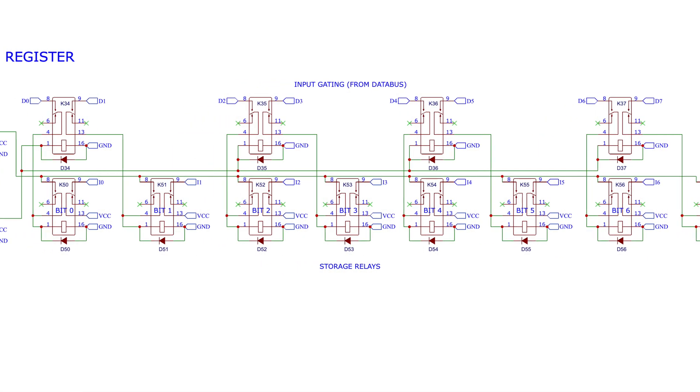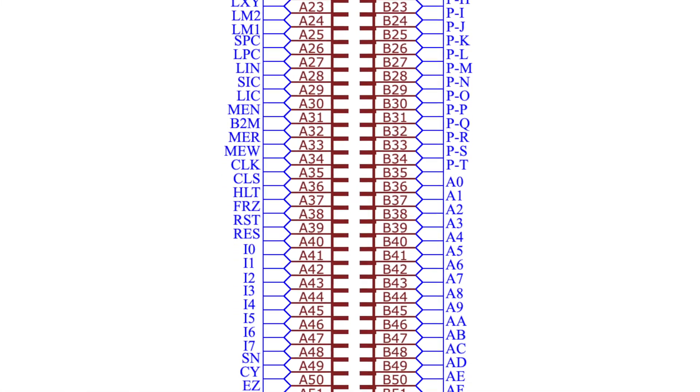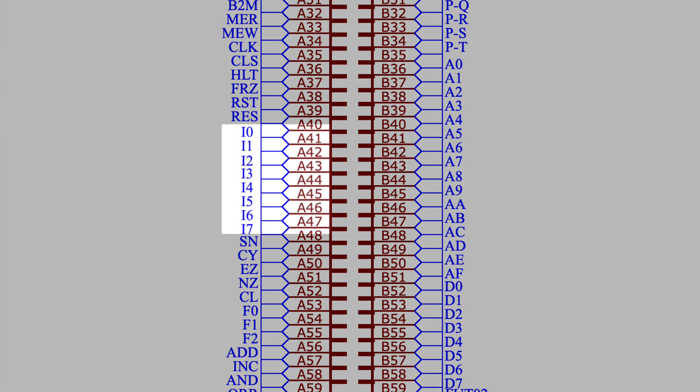So now I'm at the point where we'll need to get the next instruction from memory and store it in the instruction register. But this new instruction register works differently than the generic registers, mainly because it needs to feed the instruction back to the dedicated instruction lines on the system bus. And this is the point where I want to experiment before committing to a PCB design.